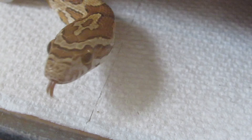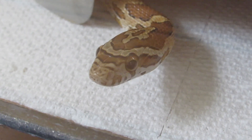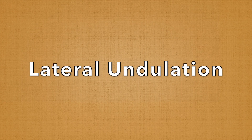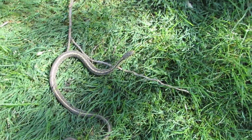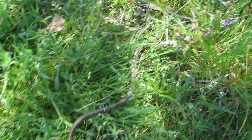There are actually many different kinds of snake locomotion, depending on where and how the snake lives. The kind people are most familiar with is called lateral undulation. This is where the snake moves forward in an S-shaped motion, and it's mostly used by the more agile terrestrial snakes.